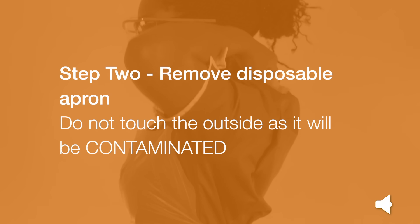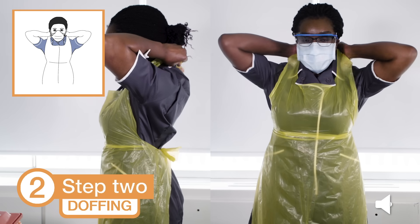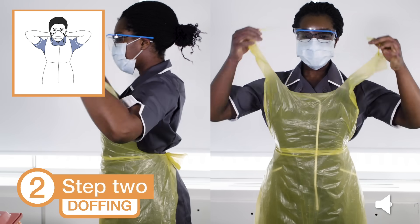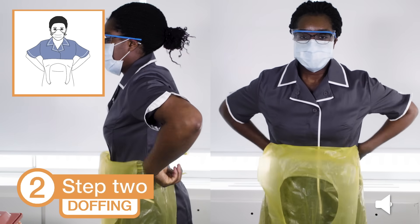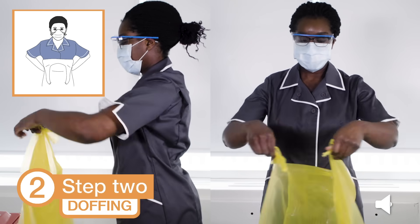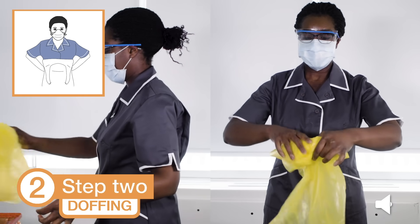Step 2: Remove your disposable apron. Do not touch the outside as it will be contaminated. Unfasten or break the apron ties at the neck and let the apron fold down on itself. Break the ties at the waist and fold the apron in on itself. Do not touch the outside — this will be contaminated. Then discard in the clinical waste bin.